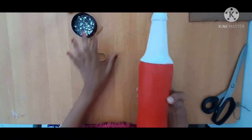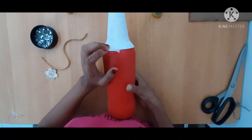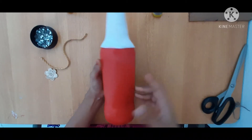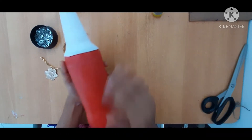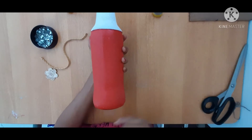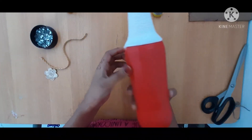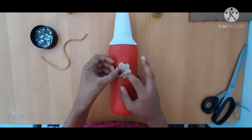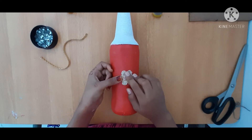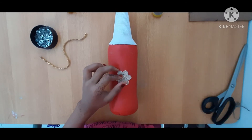We are ready to put the thread in the bottle. This is a flower, laser stones, etc. I am going to create a new flower, then I will put the center part in the box for the flower.